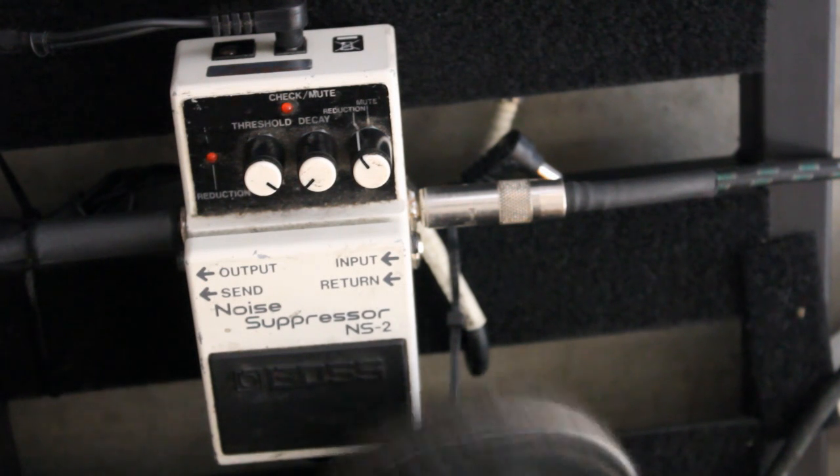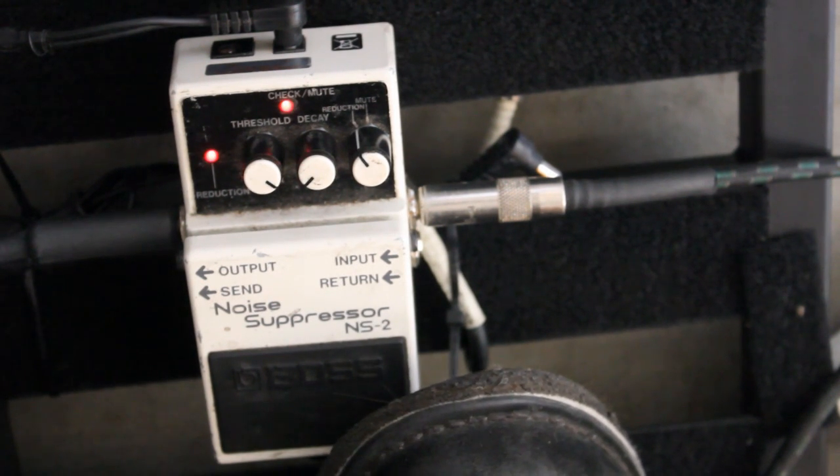I prefer to have my noise gate at my foot. Sometimes I need the chokes, and sometimes I want the feedback.